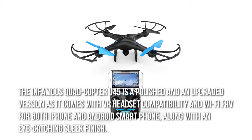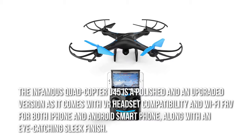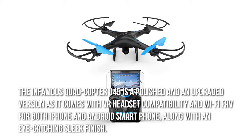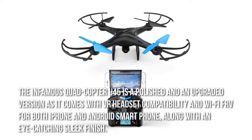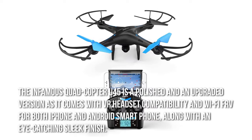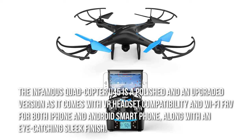The infamous Quadcopter U45 is a polished and upgraded version, as it comes with VR headset compatibility and Wi-Fi FPV for both iPhone and Android smartphones, along with an eye-catching sleek finish.